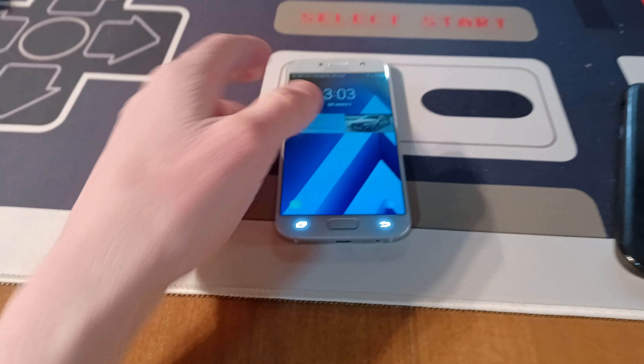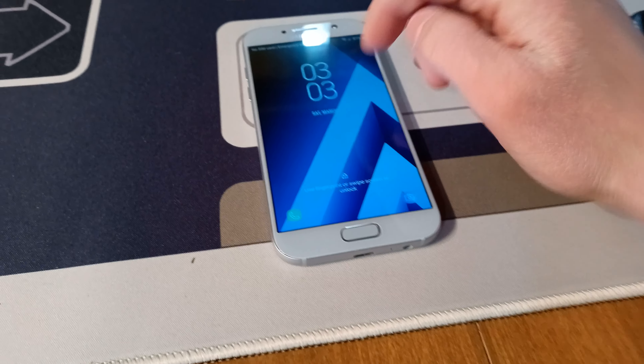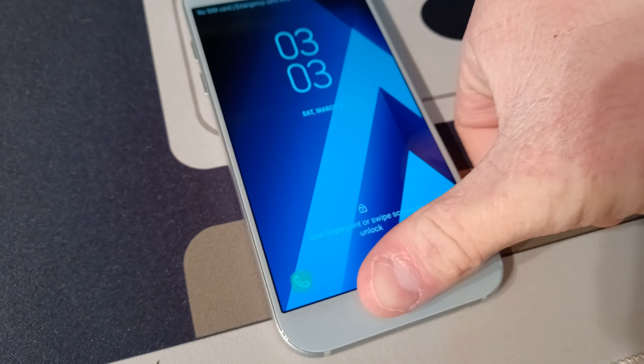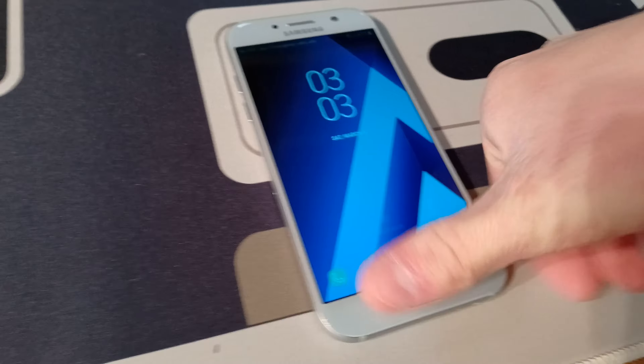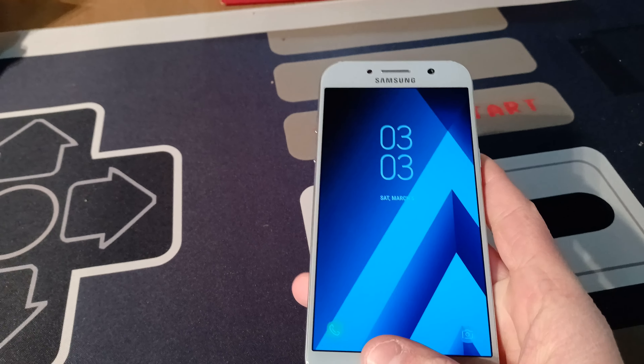The phone's acting up a bit. Let me take it out of the case. As you can see, there's the phone — a really, really nice blue color.